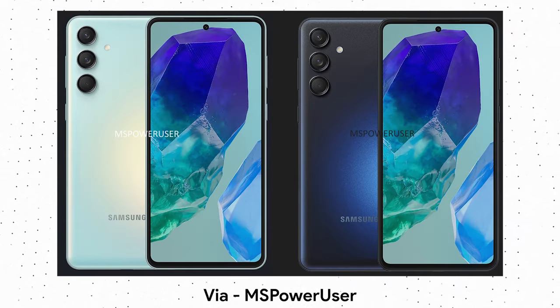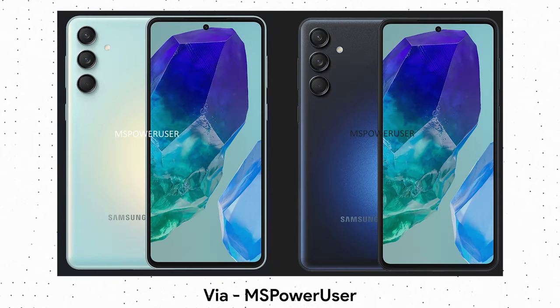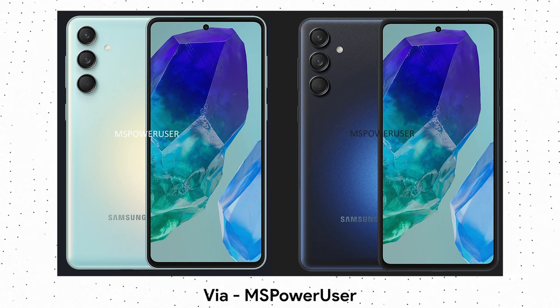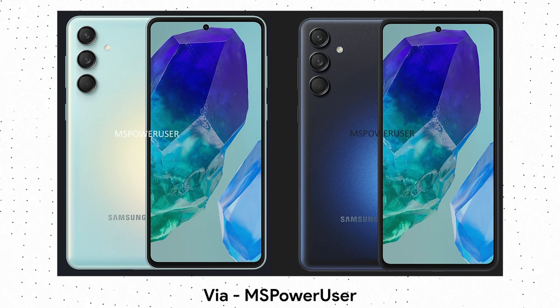Design-wise, the Samsung Galaxy M55 looks identical to the Galaxy M54. This is not surprising because this camera layout has now become an identity of Samsung phones, so there is nothing much to talk about in terms of design.